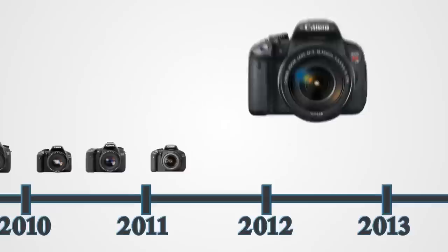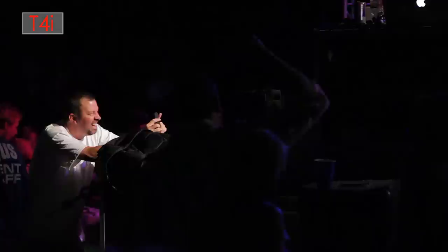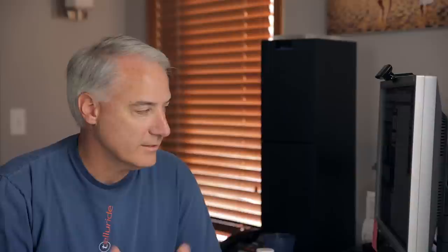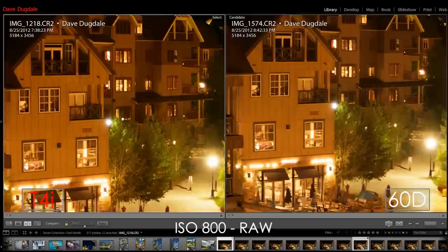Now the T4i has come out and they're all using the same APS-C sensor the original 7D had back in 2009. So I really had to pixel peep. These cameras have a different sensor and processor, but when I take a RAW image I bypass the picture style, sharpness, contrast, saturation, white balance, auto lighting optimizer, and highlight tone priority. When I compare the RAW images at ISO 800, I'm really not seeing much difference between the two.